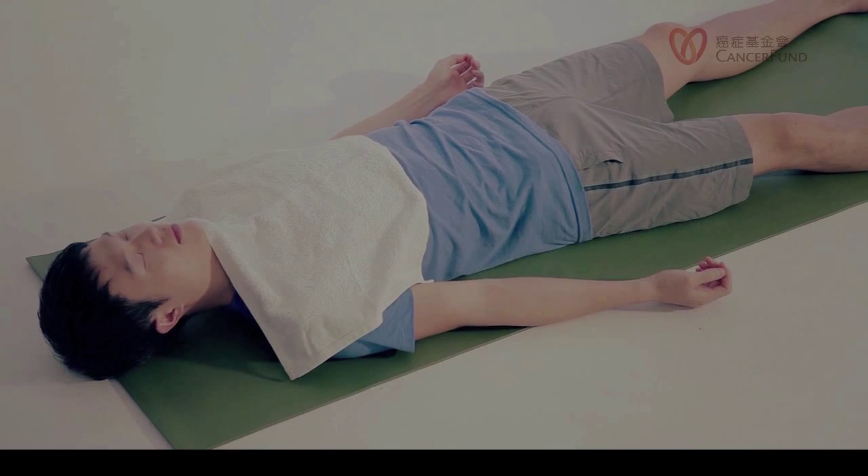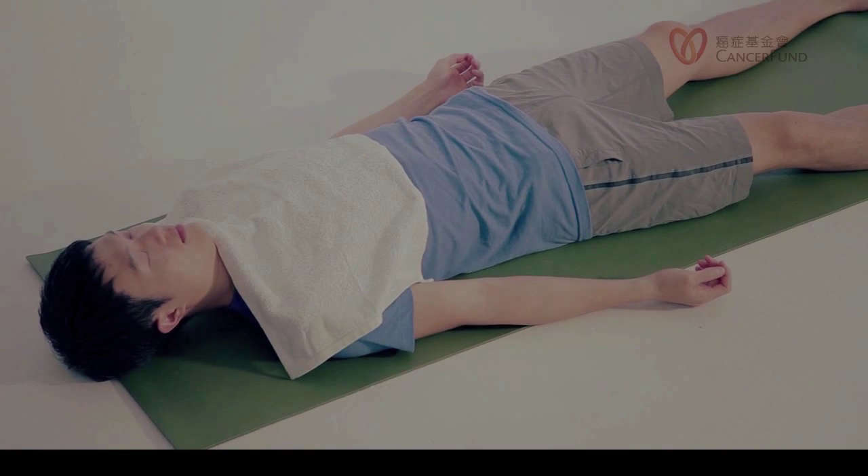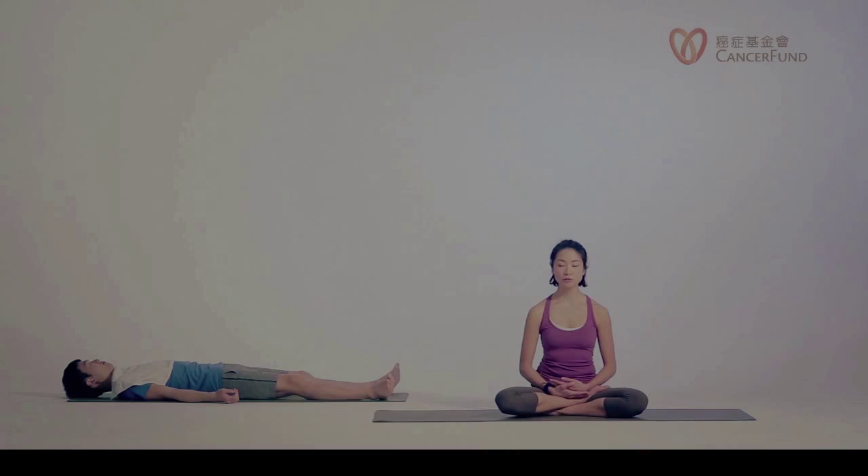Now, feel free to lengthen your neck by gently tucking your chin to your chest. Relax your neck, relax your chin. Now let's bring awareness to the breath that's happening around the belly. Let the belly be soft. See whether you can observe the natural breathing around your belly region.